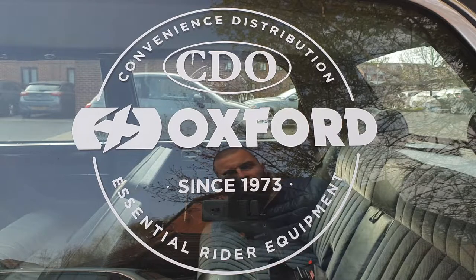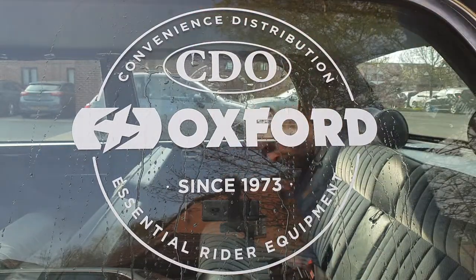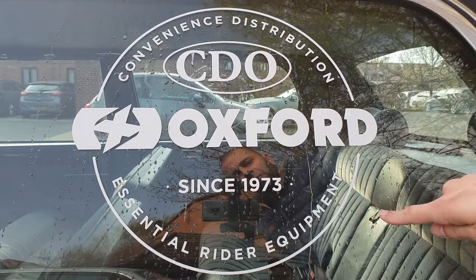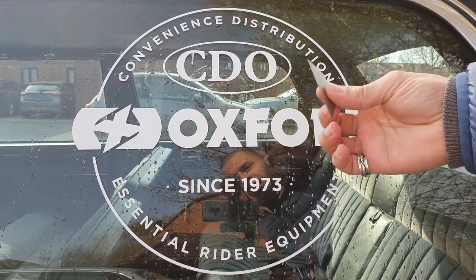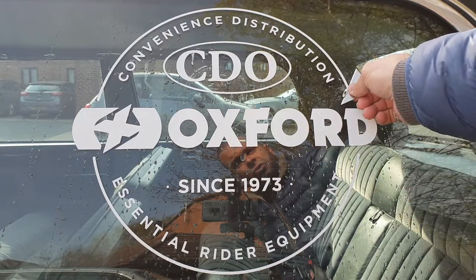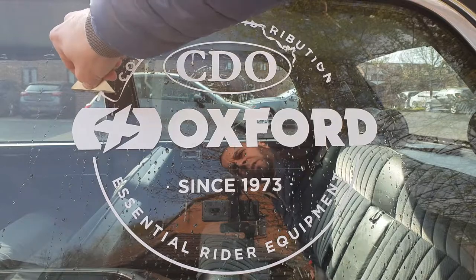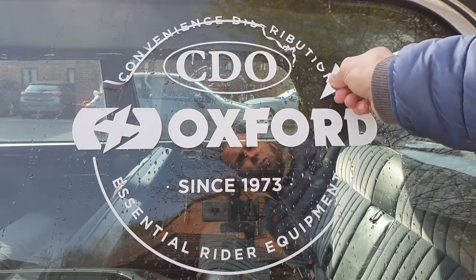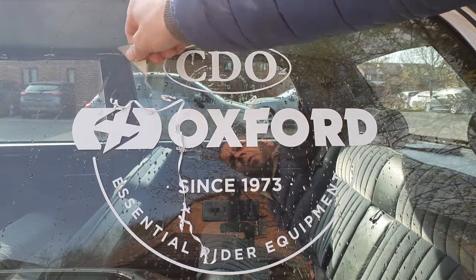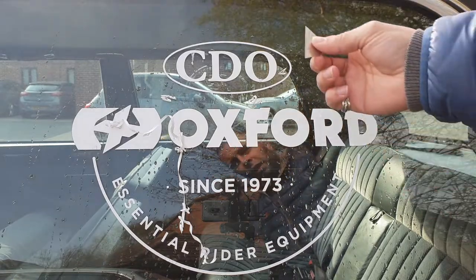First I'm going to start with the window stickers — they should be relatively easy. I'm going to pour some water over here and use a razor blade. The glass of the limo is at level six on the Mohs hardness scale and the razor blade is at level five, so there's no way you're going to scratch the glass. Be brave, don't waste your time, just start like that. You can see how easy it is to come off. Be extremely careful not to cut your fingers. There will be some glue residue which you can handle with more water and the knife afterward.